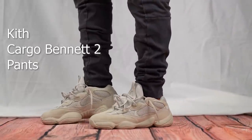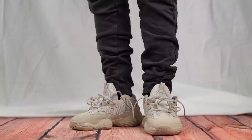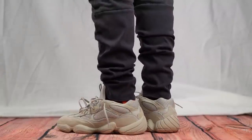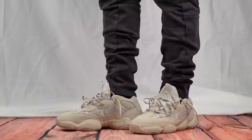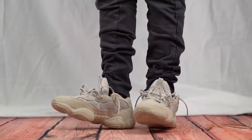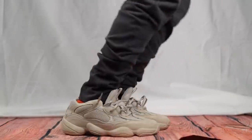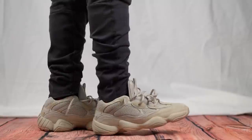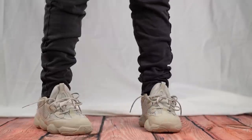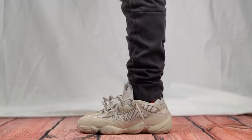I'm wearing my Kith Cargo Bennett 2 pants — if you've been watching my videos you're probably familiar, these are pretty much my favorite pants. But you don't have to wear this specific pair; I'm mainly wearing them to show that you can wear these 500s with any standard tapered pants. As long as the pants have a taper going down and aren't straight leg you should be okay, and a few stacks near the bottom is favorable. This style works with any light blue denim or ripped pants as well. Because this shoe is a one-tone sand colorway you have free range on colors — I'd recommend darker colors like black or dark gray, or in the lighter spectrum something like white or light blue. Most colors should work, but nothing too saturated like bold green or bold red, as that would look a little weird.